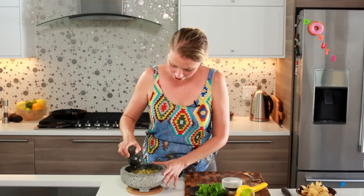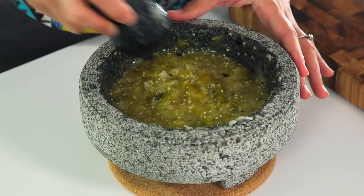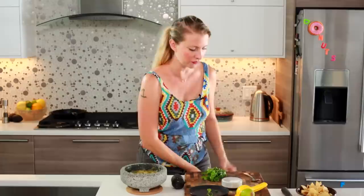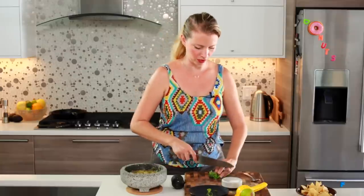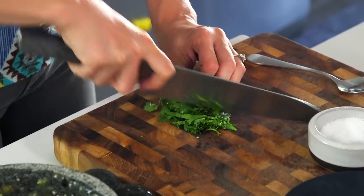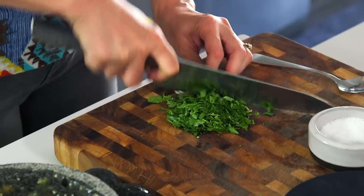About three days later — just kidding — but it does take five or ten minutes by hand, and we've got a chunky little salsa. I'm going to add some cilantro, minced up really finely. If you don't like cilantro, I think you'd be best off just leaving it out rather than trying to substitute any other herb — it's still a really good salsa without it.